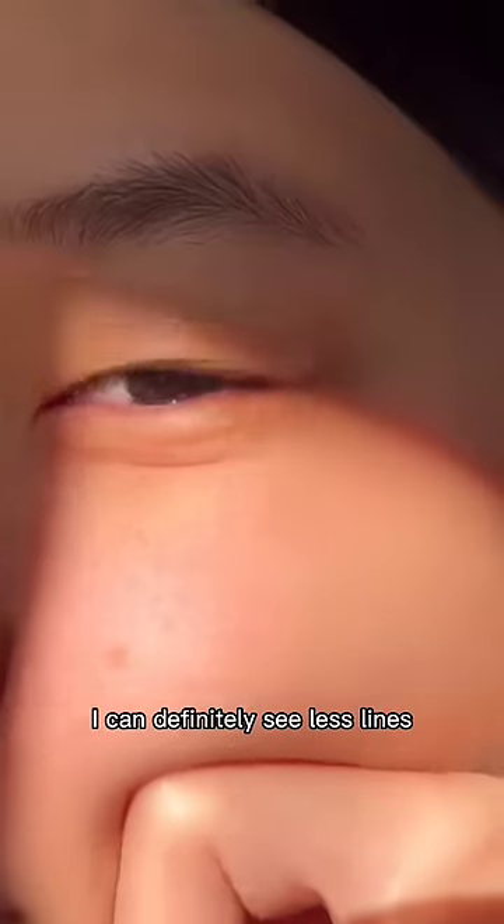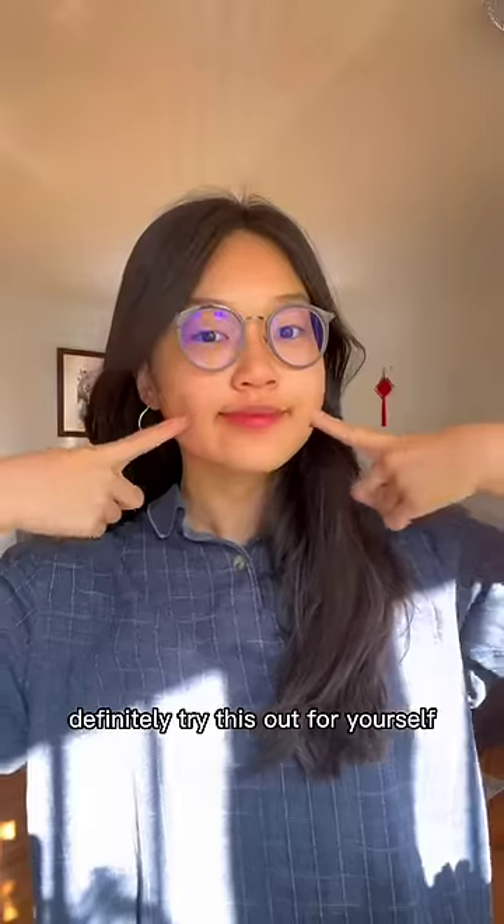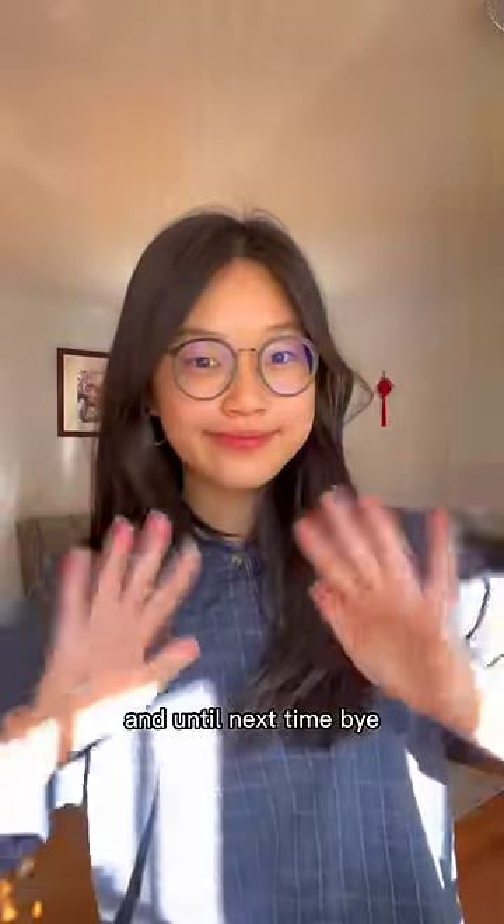Here is my skin post-routine and moisturizing. I can definitely see less lines, and my skin is glowing. Definitely try this out for yourself, and until next time, bye!